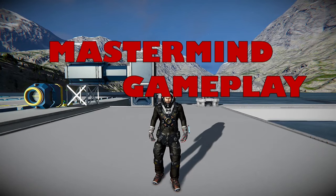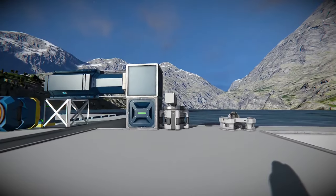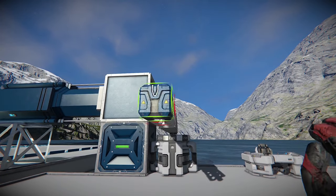Welcome to Mastermind Gameplay. Today we're going to attempt to make our own miniature hybrid rover and ship combination. Here we have a little build platform, pretty simple, and we'll just start out by placing a few small batteries.